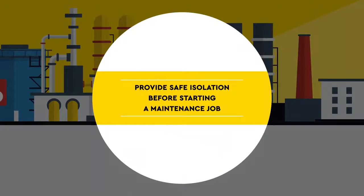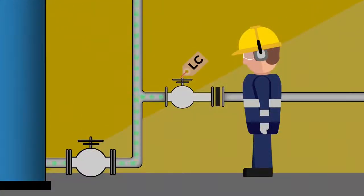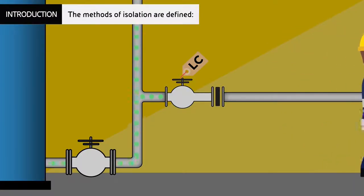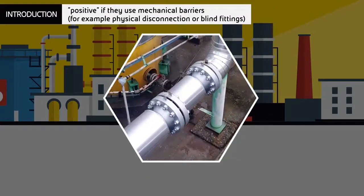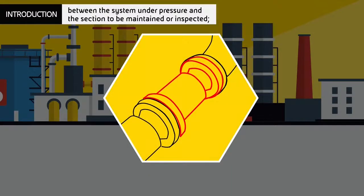Provide safe isolation before starting a maintenance job. The methods of isolation are defined as positive if they use mechanical barriers, for example physical disconnection or blind fittings between the system under pressure and the section to be maintained or inspected.